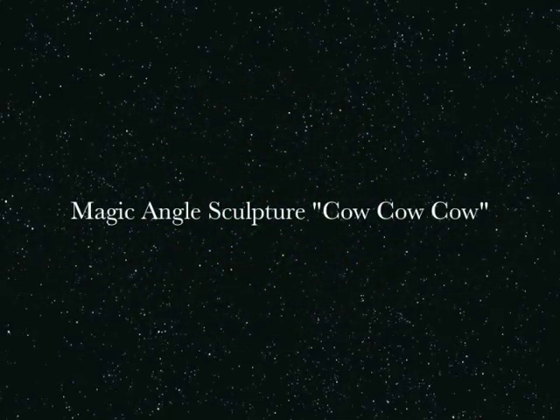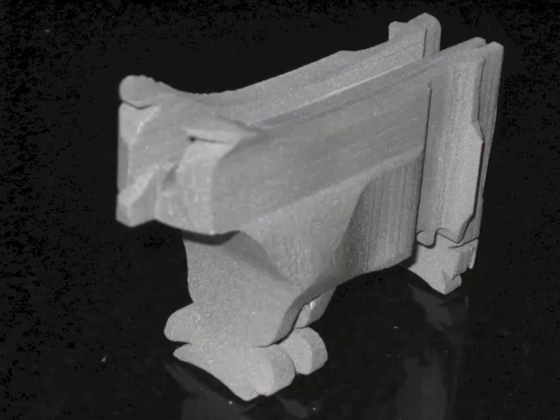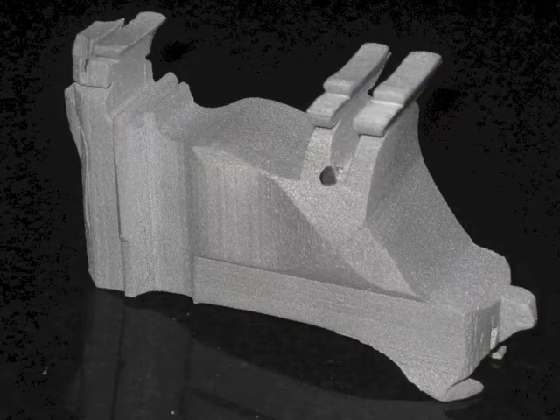Hi, this is John Muntean, and here is my design Cow Cow Cow, made in alumide at three-quarter scale of the original mahogany sculpture.